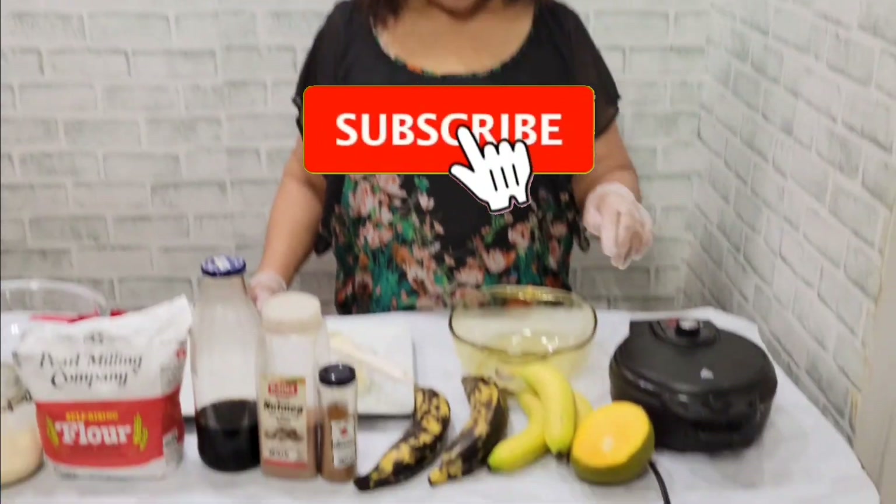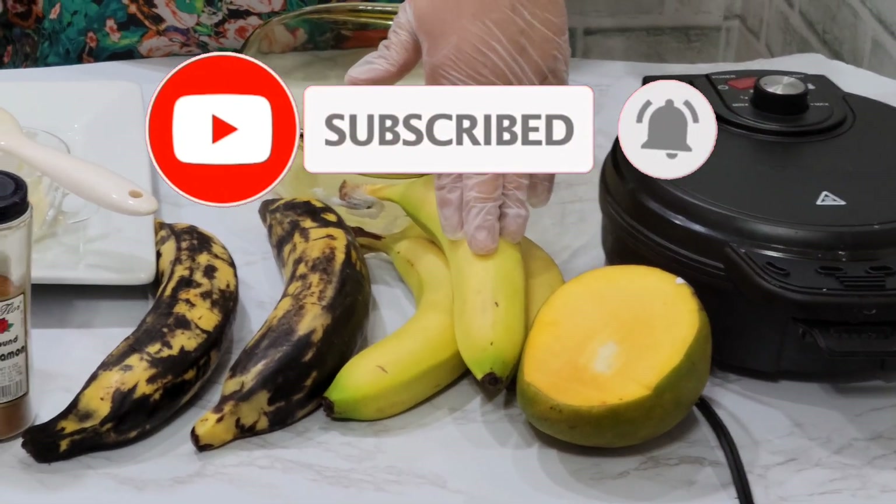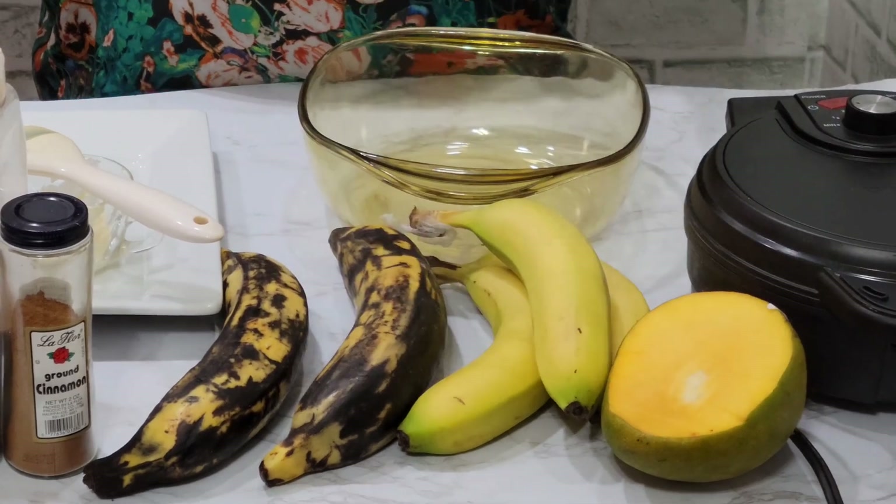So here are all the ingredients we need for our Waka Waffles: mango, banana, and plantain. I am making Mango Waffle, Banana Waffle, and Plantain Waffle.